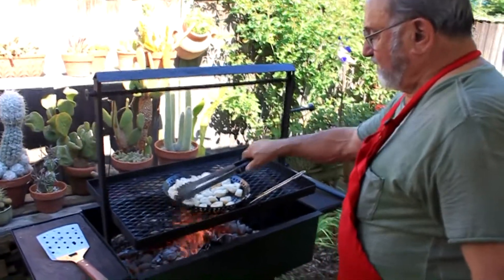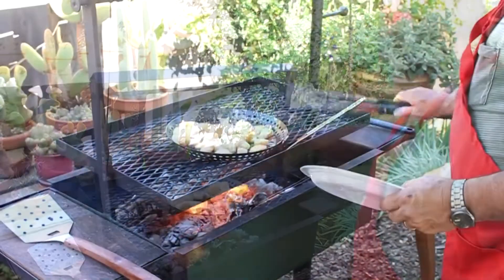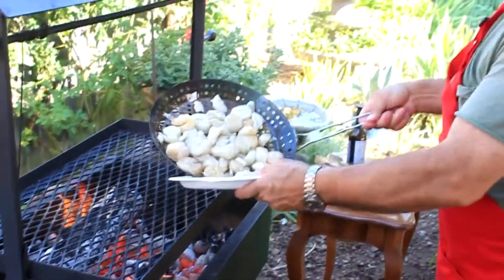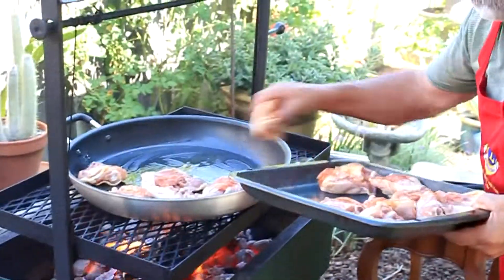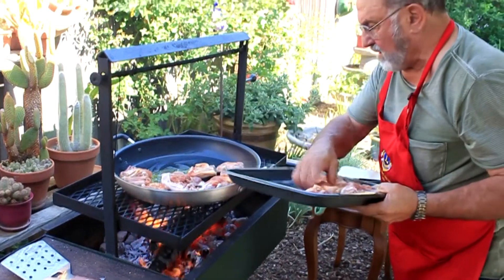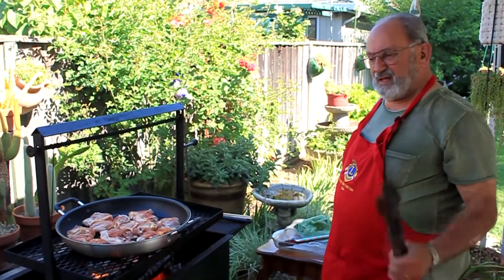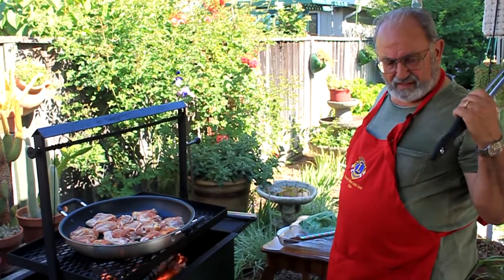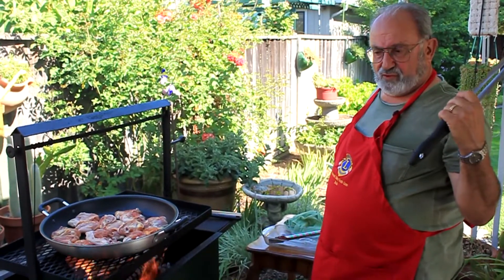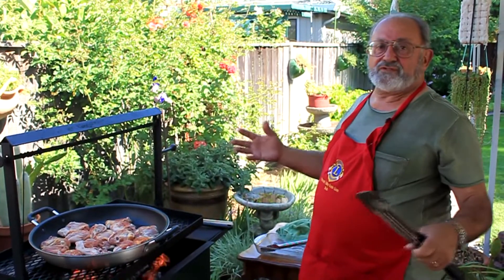I just want to get the scallops around a little bit because they take a while to cook. What exactly is paella? Paella is an old peasant's dish from Spain. Back when they didn't have much to eat, they would go to their cupboards and gather their rice and everything together and whatever else they had.